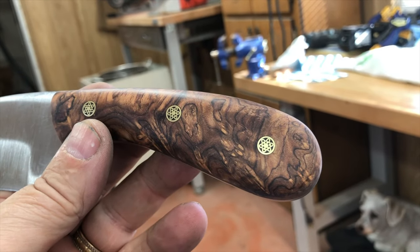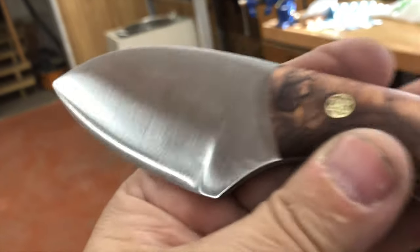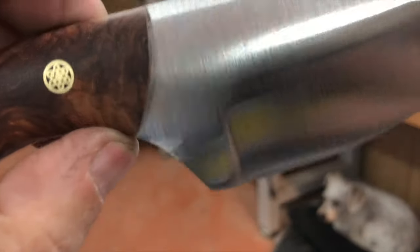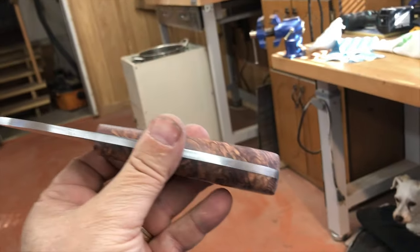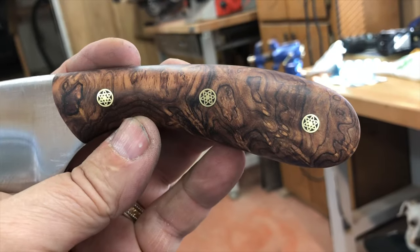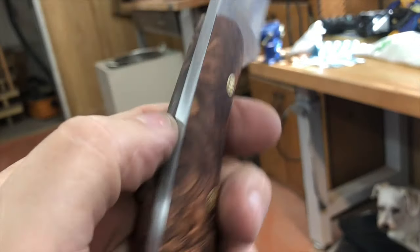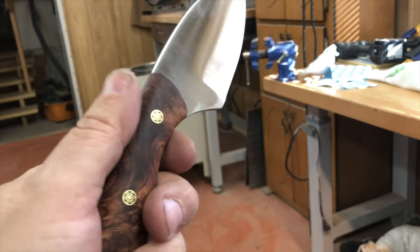I'm about to take it to the house and start putting the true oil on it, but first I hit it with some sandpaper, so I'm going to put it back on my scotch-brite belt and knock those marks out, then go put the true oil on. God, that's a beautiful piece of wood. This is some of the hardest wood I've ever sanded by hand and it's taken me about four hours to sand this.